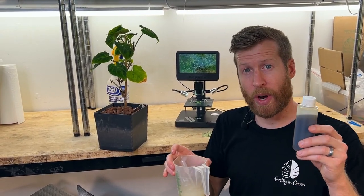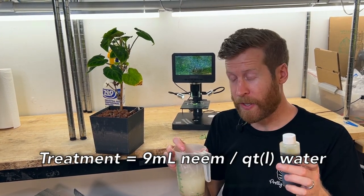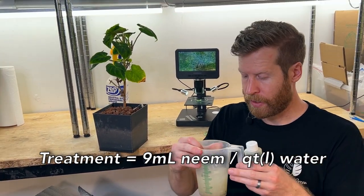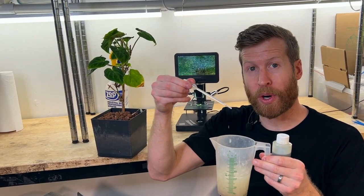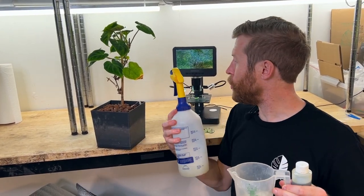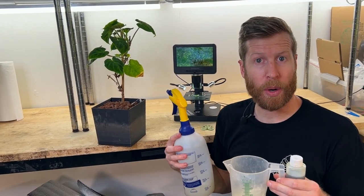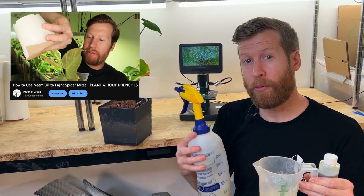I have my neem concentrate here and I've mixed it up at nine mls of this — which is the three percent — per quart of water. It creates this cloudy mixture, and we're going to apply it with a dropper onto the leaf gently, because the spray we typically use would be too disruptive to the microscope. This is also going to prove the relevance of a spider mite drench over just spraying.